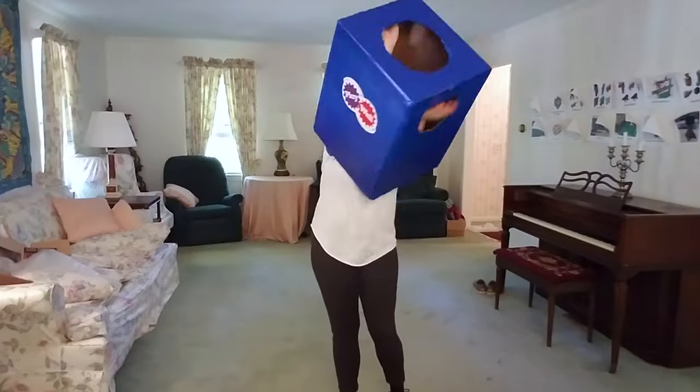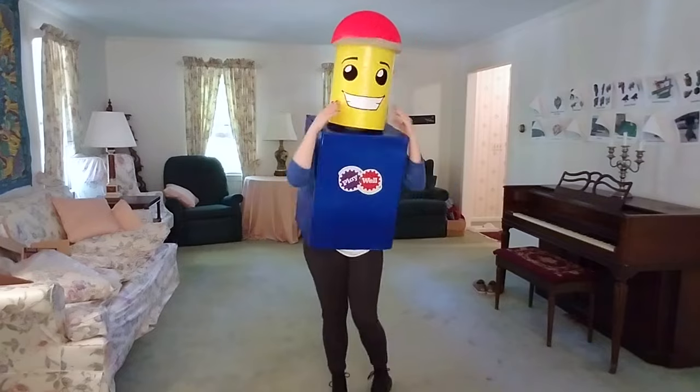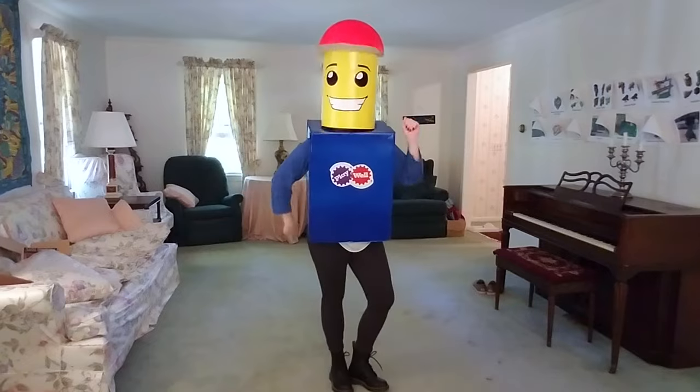I picked out a shirt with blue sleeves so it would go with the body of my costume. I printed out a Playboi logo and put it right on the front — I think it looks really cool. Now you're ready to sing 'Everything is Awesome,' get some candy, and maybe freak out a couple friends.